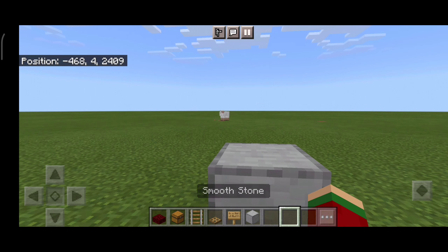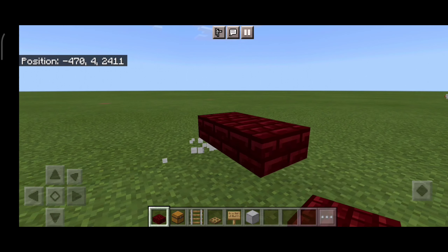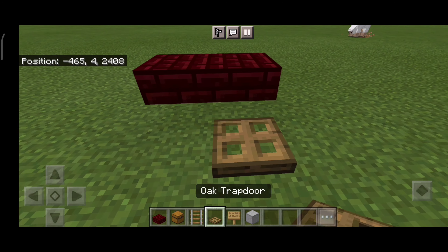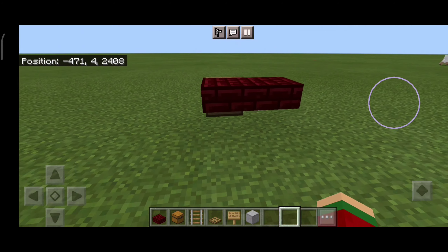Okay, now place the block. Place some leather brick slabs. Okay, now you want to place trapdoors just like this. There we go. Okay, now you have that — that's the wheels.